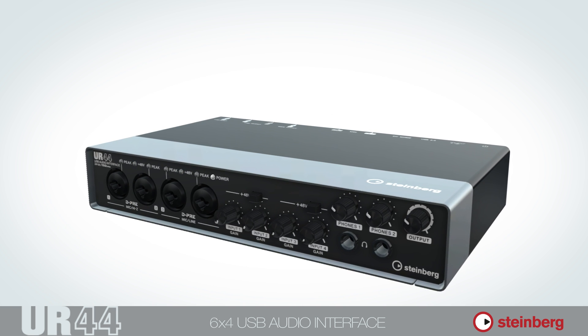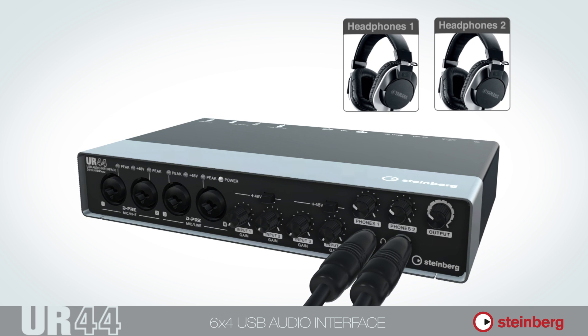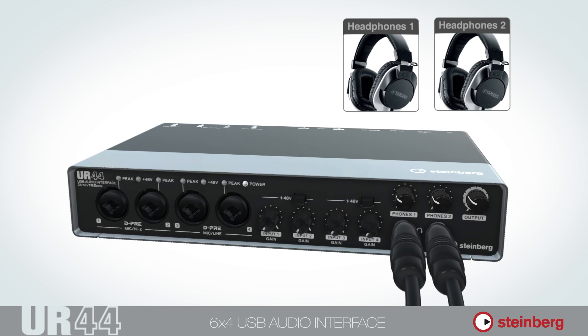The two headphone outputs tap into two separate buses for feeding two pairs of headphones with individual mixes. Both volume-level controls are independent from the master volume-level controls sitting right beside them.